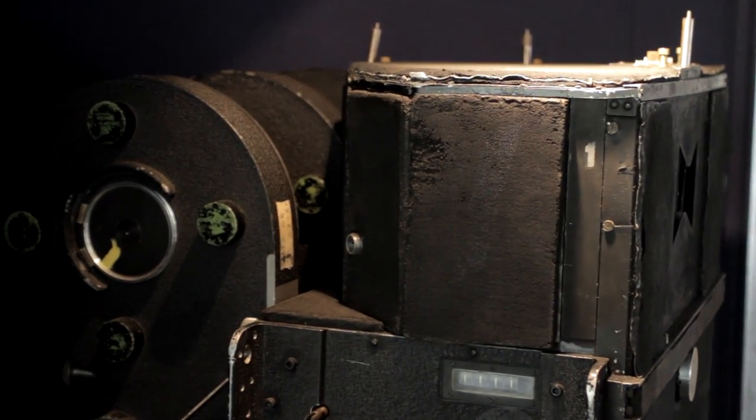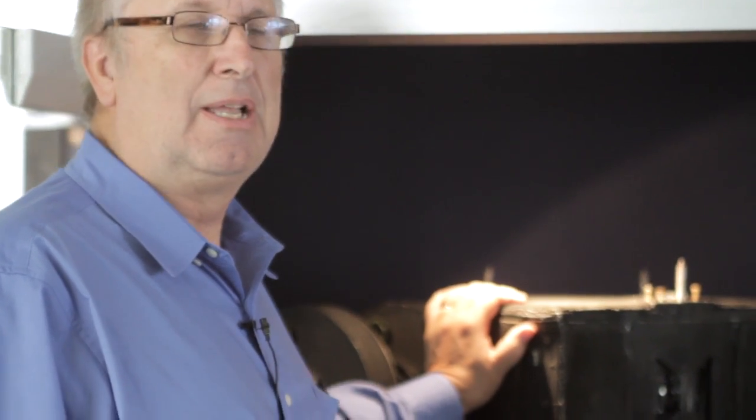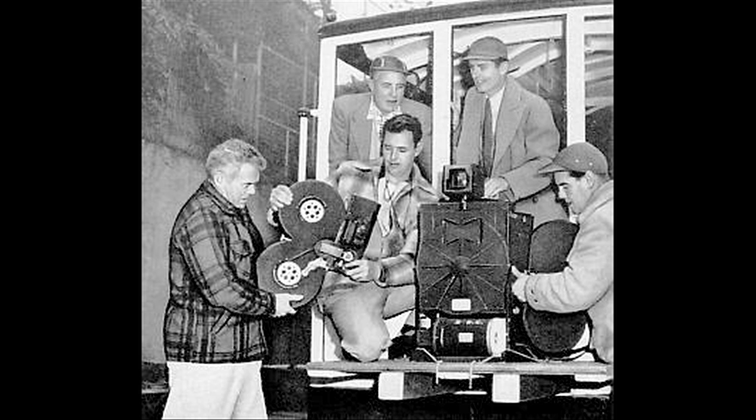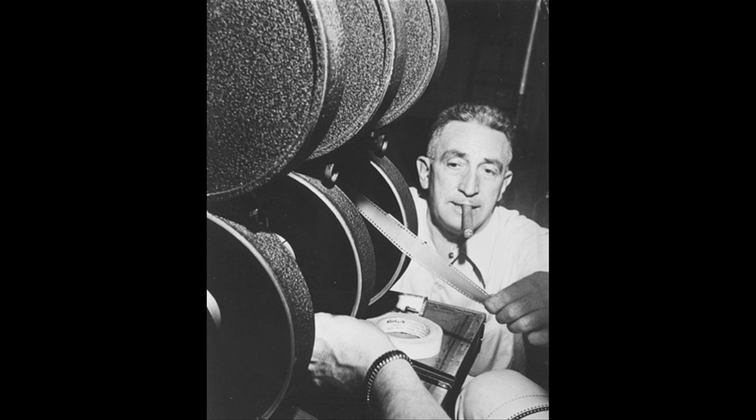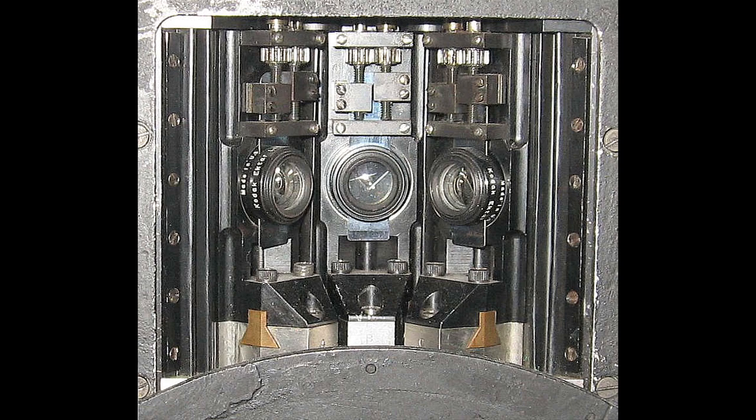This is Cinerama camera number one. This was the prototype camera that was built in 1946 to try to get investors involved in Cinerama. On the back are three magazines that hold 35 millimeter film, a thousand feet each. There's a single motor that drives a shutter that runs in front of three 27 millimeter lenses.